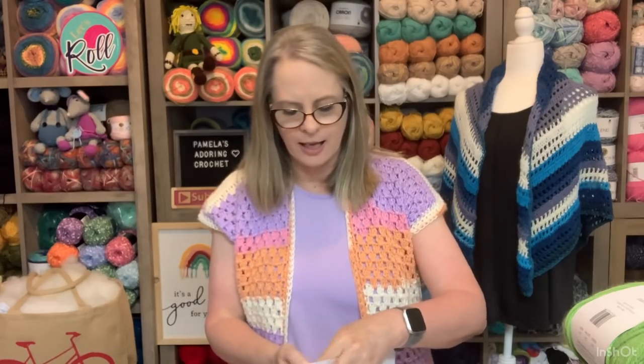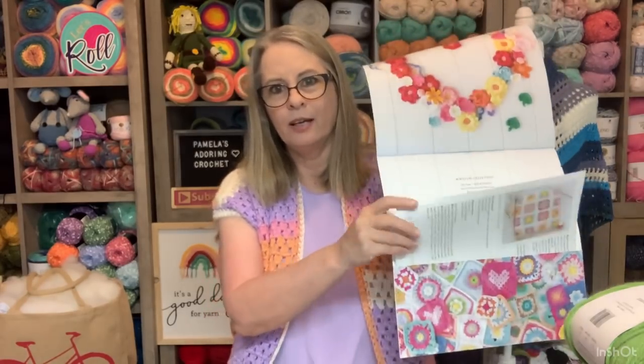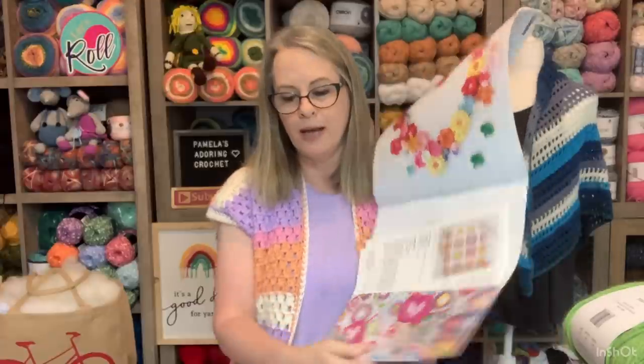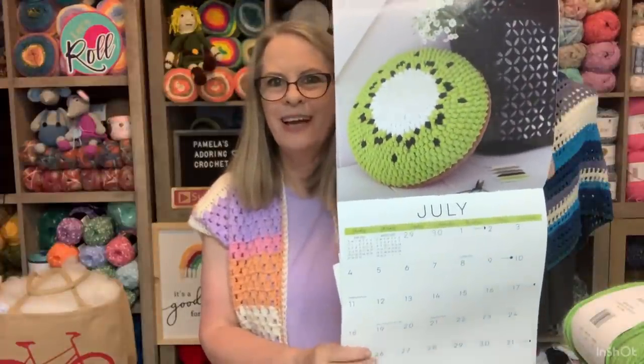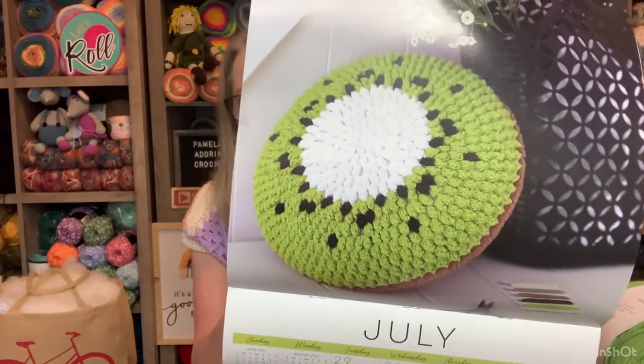So for the month of July, in the back of the book they have a pattern for every month all the way through from January to December, and you just work whatever that pattern is. For the month of July, it's a Kiwi pillow. At first I wasn't going to do it - I was like I don't know if I want to do a Kiwi, I don't know what I'd do with it, where I'd put it, and it'd be a lot of work. But as the month of July went on, it was growing on me. So I made the thing and I am so proud of it. It is now my favorite pillow.